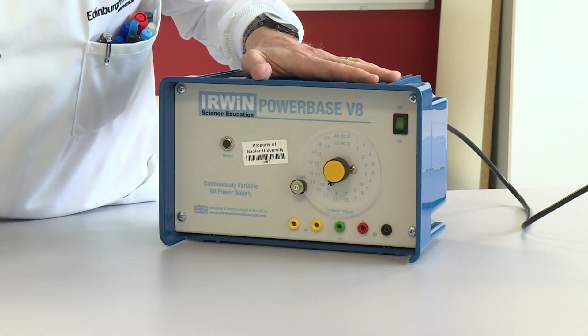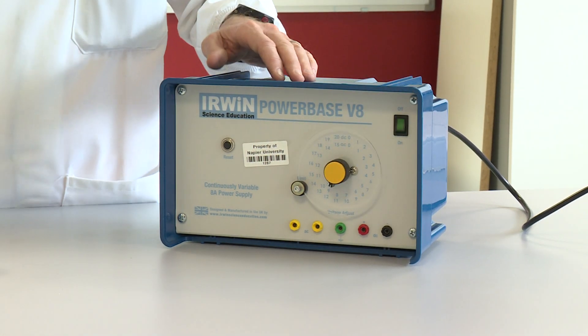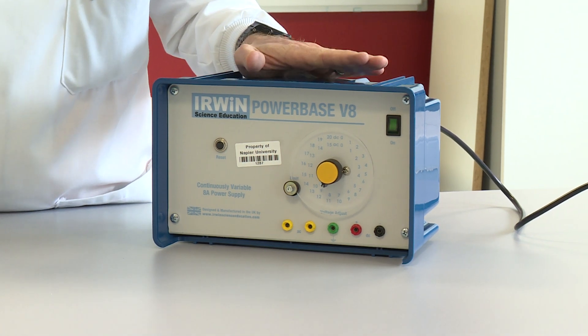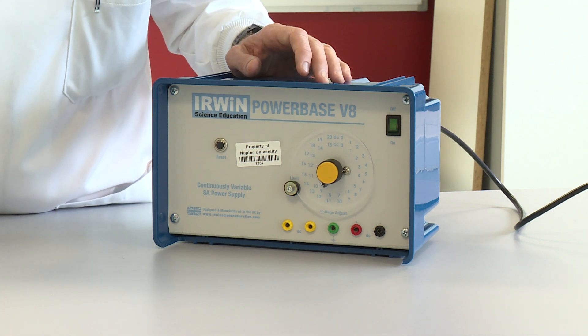This is the power supply that we're going to use. I've got it set at 12 volts and we're going to use the DC power supply — direct current — so that one electrode is continually positive, one electrode is continually negative, and that allows us to separate the two ions.